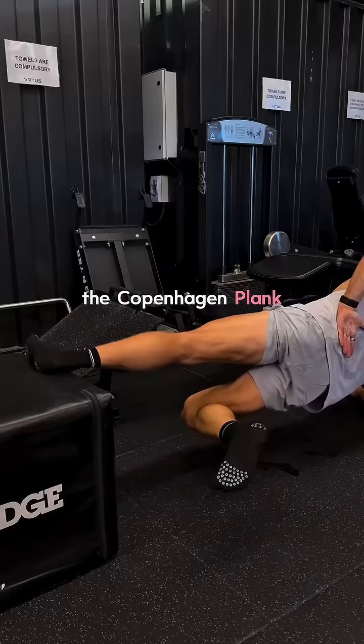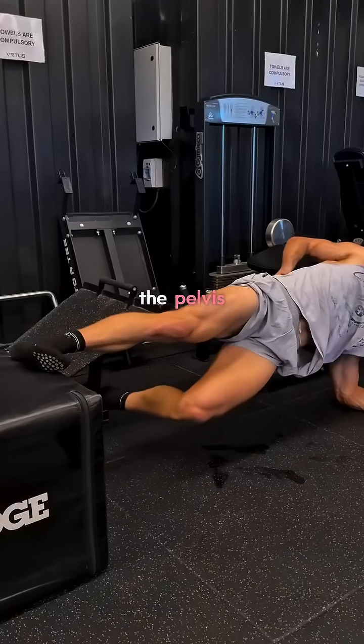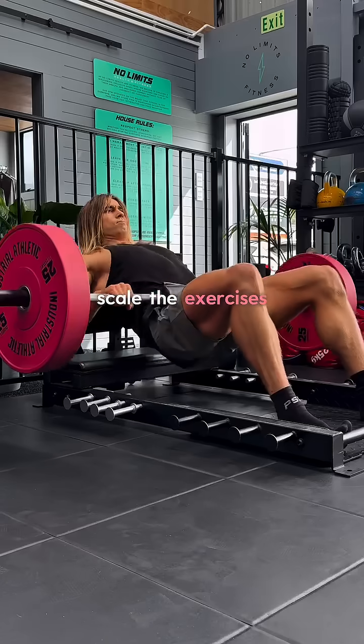Number 4: the Copenhagen plank. This strengthens your adductors and side body to stabilize the pelvis from below.